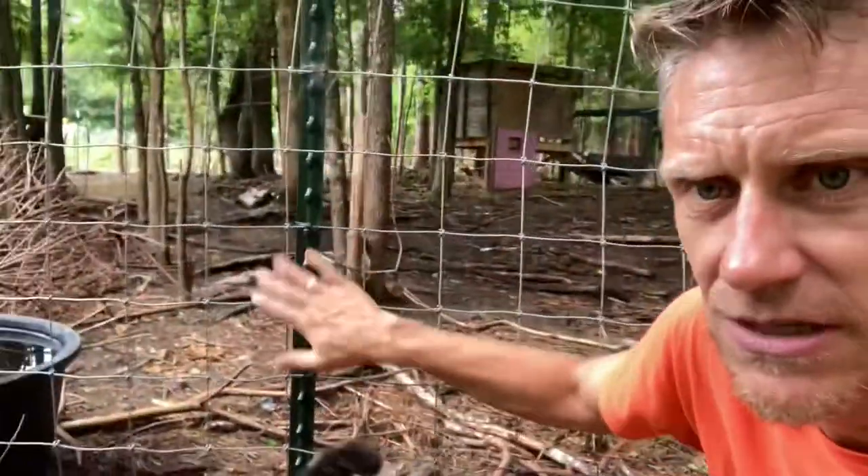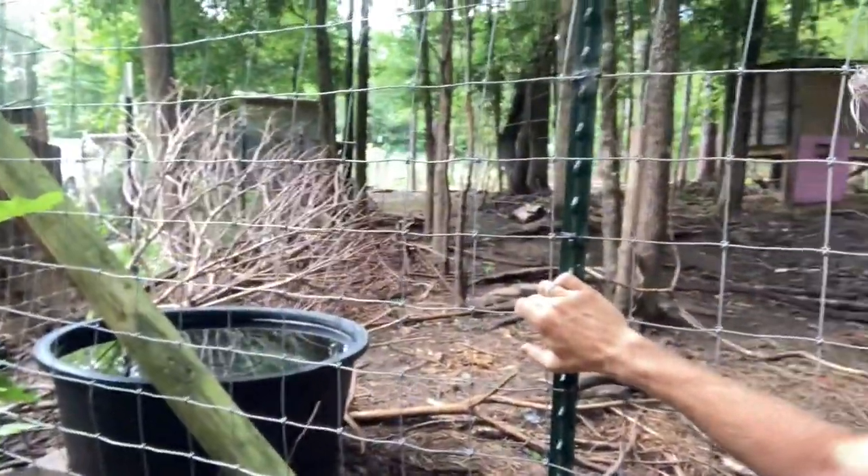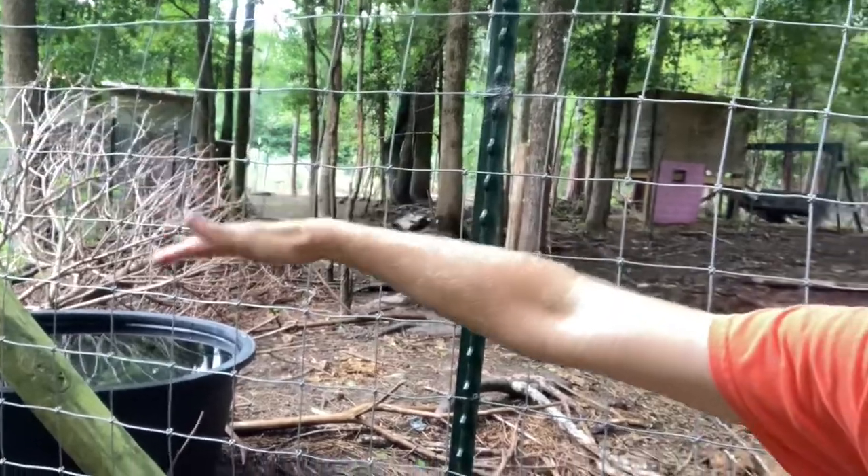A lot of times you'll see the H-method, where basically you have this T-post, another wooden post, and the angle is actually horizontal so it makes an H. That is going to give you a lot more support on that corner post. But we don't have really long runs of fencing, so this has been plenty sufficient for us. We have not had any issues with it wanting to lean in.